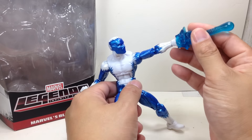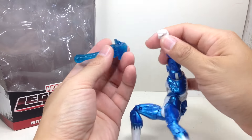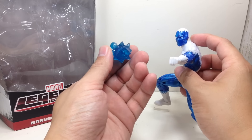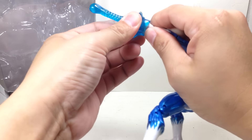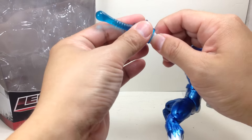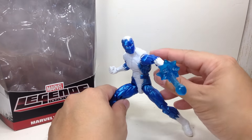Obviously, he does not come with this accessory. This is an Iron Man 2, 3.75-inch accessory, or from some Iron Man figures. Apparently it does fit on this guy's hand and gives him that great, cool effect. I was about to throw away these things back in the day, but glad I didn't.